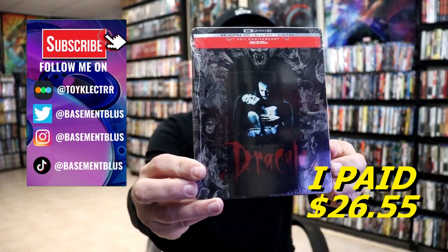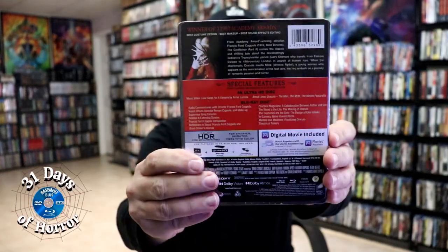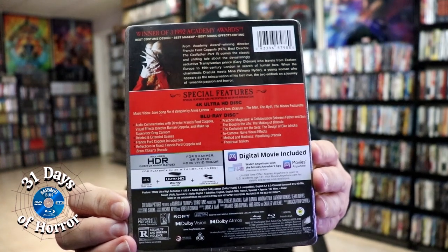This right here is the front of the steelbook — it is for the 30th anniversary. And here's the back. If you'd like to check out the special features, you can go ahead and pause and do so. I'm going to go ahead and remove this from the wrapper so we can take a closer look at this steelbook.